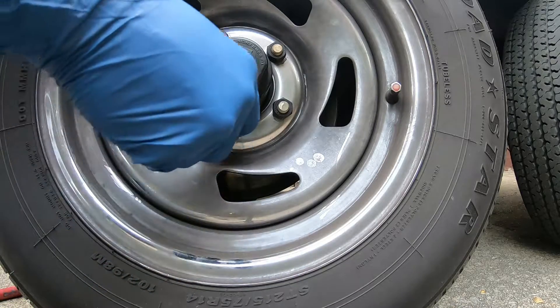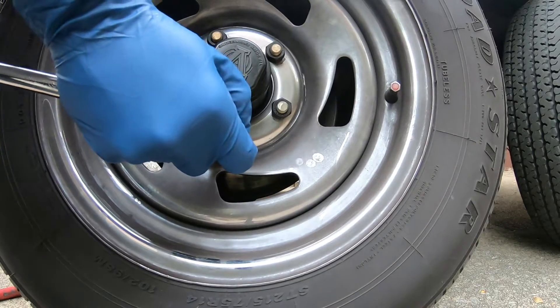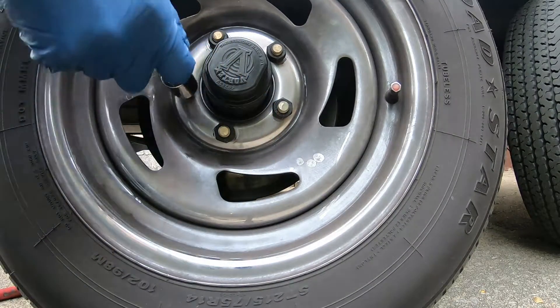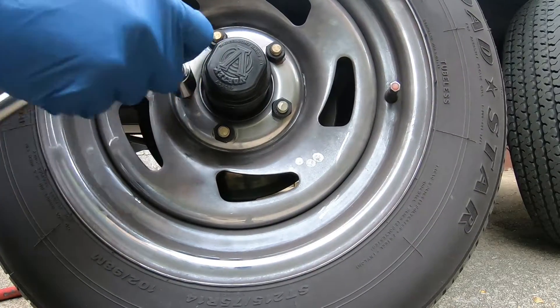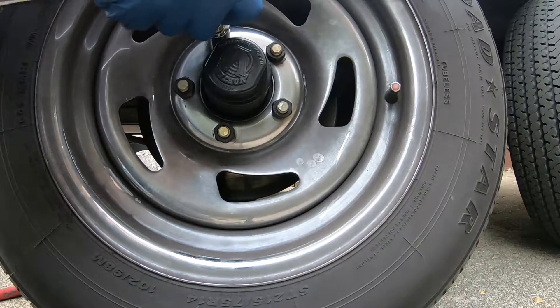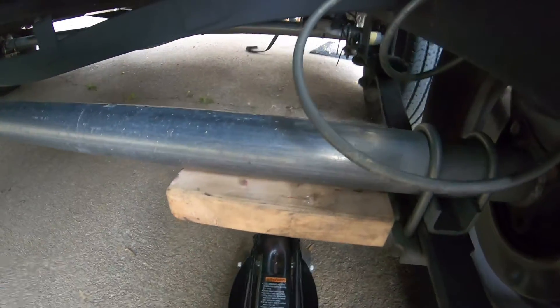Remember the lug nuts with 13 sixteenths? I'm going to jack it up on the axle.